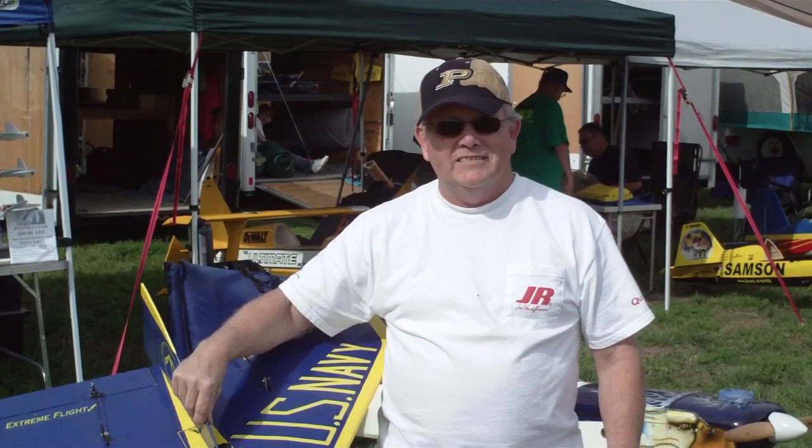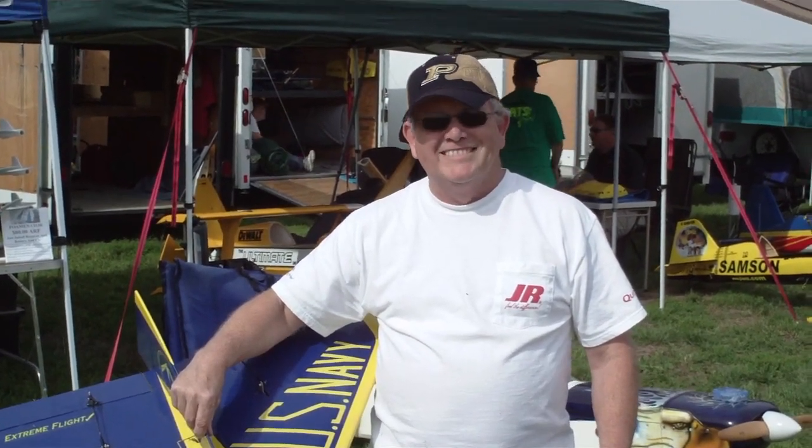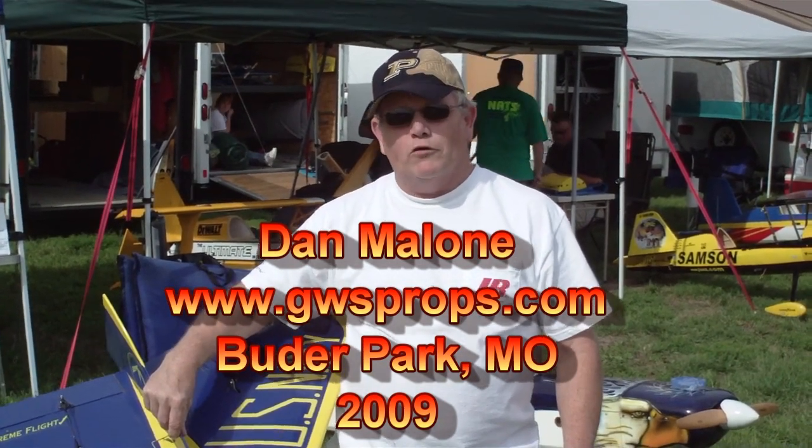That thing sure moves out. What do you think the top speed is on there? Somewhere around 175 to 180. Oh my gosh. And you're Dan Malone? I'm Dan Malone. I'm with the Denverville All-Sea Club, and I own All-Sea batteries.